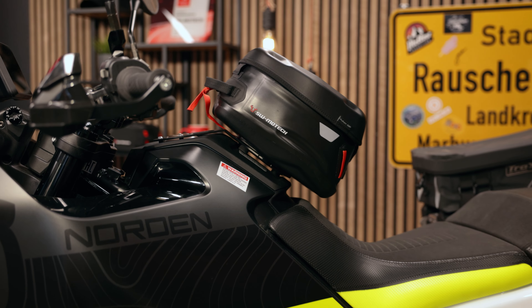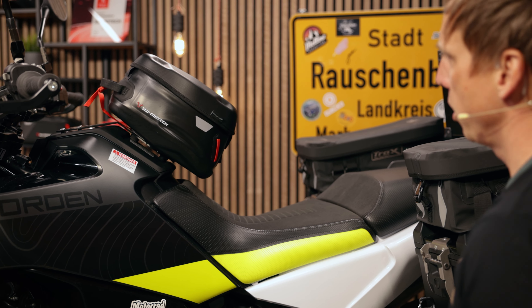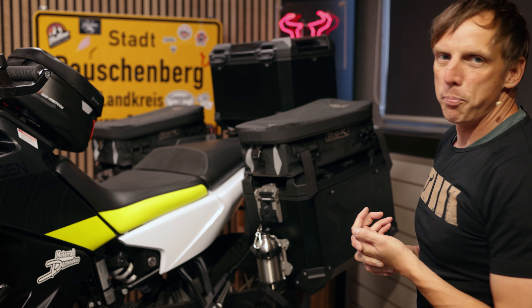We have different sizes and models. This one is the Pro Yukon — it's fully waterproof and has a volume capacity of 6 liters, giving you even more volume for your big travels.